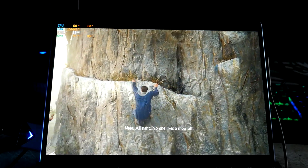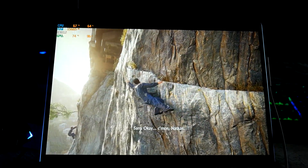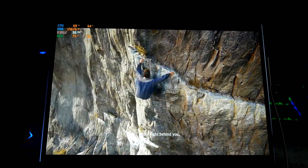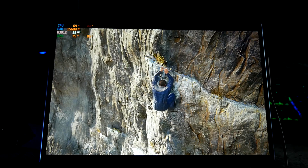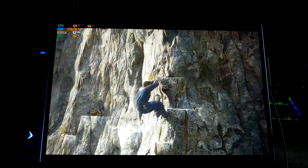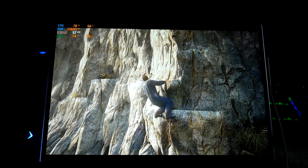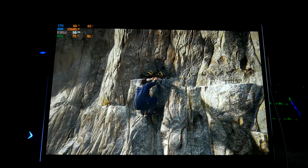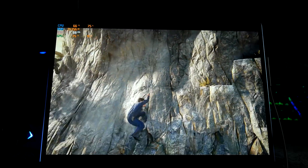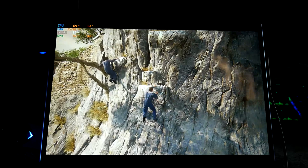First try! Alright, no one likes a show off. Okay, come on Nathan — it looks like you can climb down and make your way over. Right behind you.